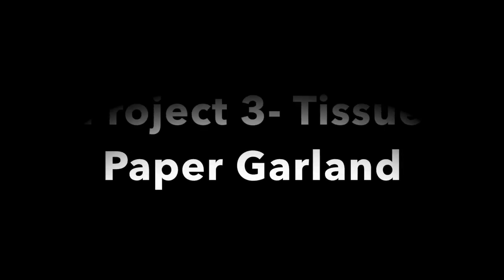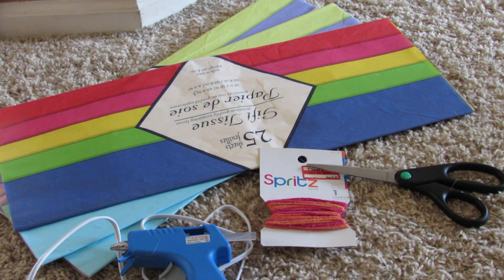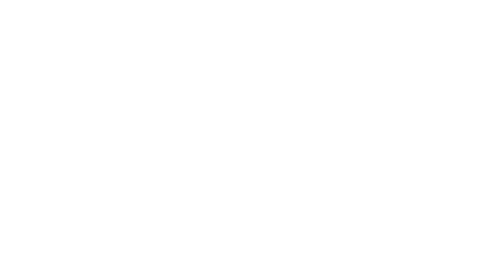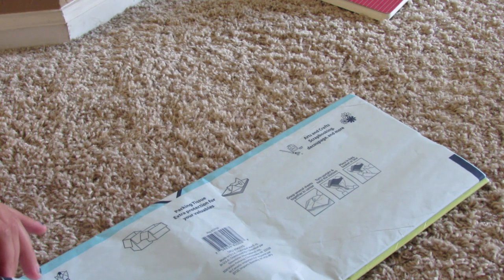The next project is a tissue paper garland. I've seen these everywhere but they're so expensive. What you're going to need is a pack of tissue paper — I got mine at the dollar store — some rope which I got at Target, scissors, and a hot glue gun, which you should already have because you used it in the other DIY.